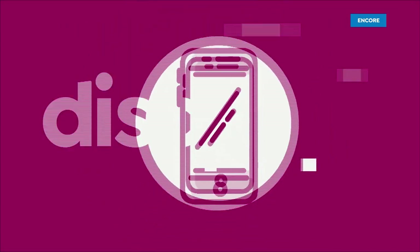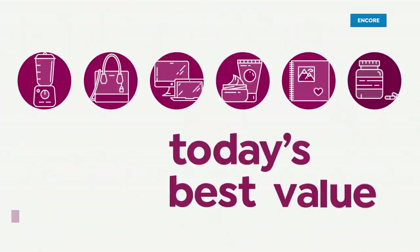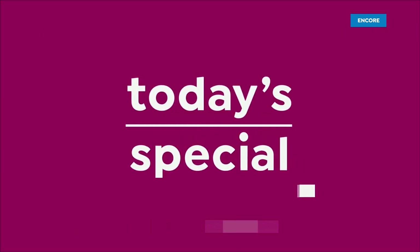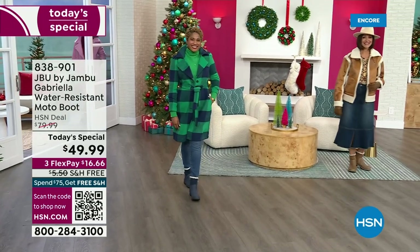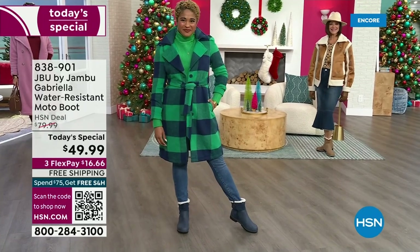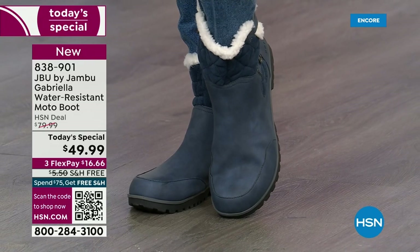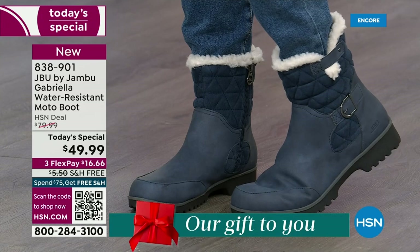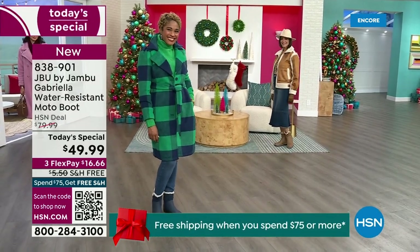Good price — here we go. The worst of winter weather is absolutely no match for our Jambu moto boot. Bring on all the elements, bring on the snow with this incredible comfort and totally stylish boot. It's 50% off retail — the retail on this is almost $100. We've got three FlexPay and we even have free shipping. These are all the elements we want in a great winter boot.